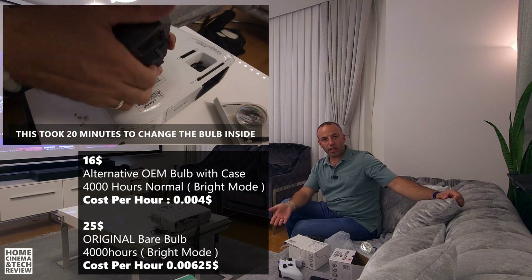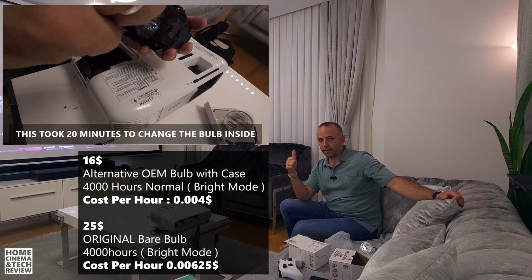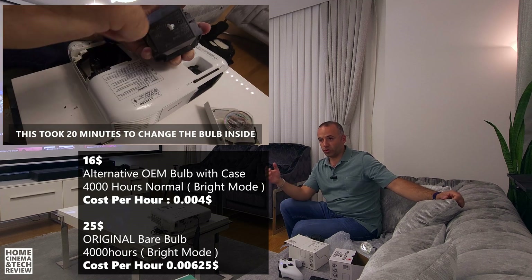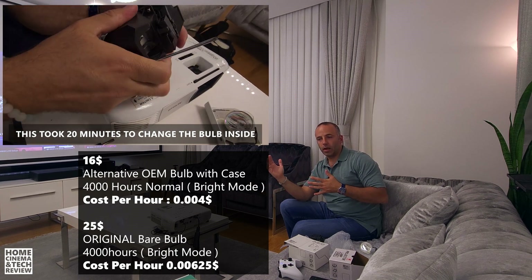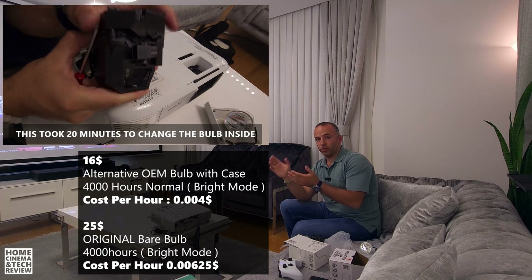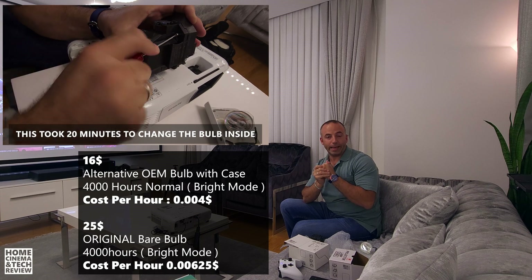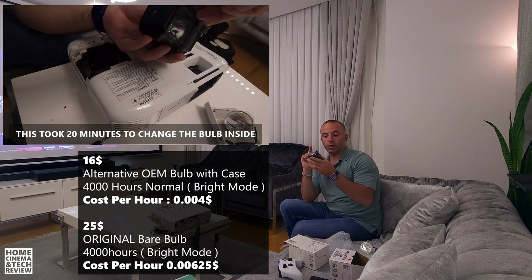It doesn't really matter what bulb you get. Of course the life cycle matters — the Epson TW650 is rated about 10,000 hours in eco mode and about 4,000 hours in normal mode. The price per hour works out to about $0.006 or less — practically nothing. Changing the bulb is quite easy if you go with the cased OEM, and I recommend going that way.